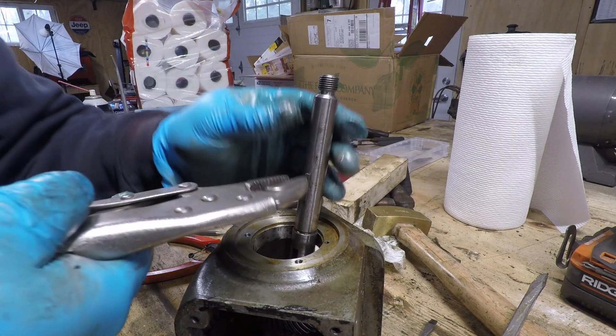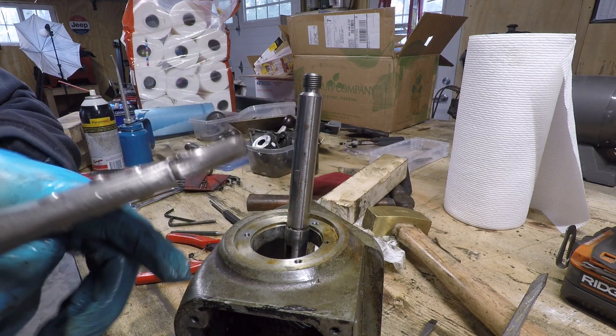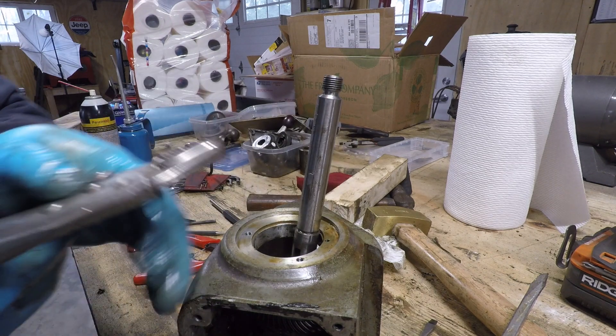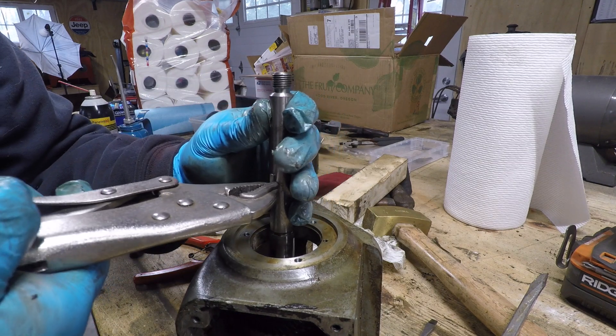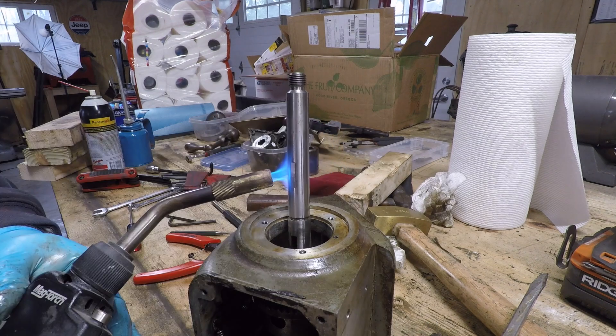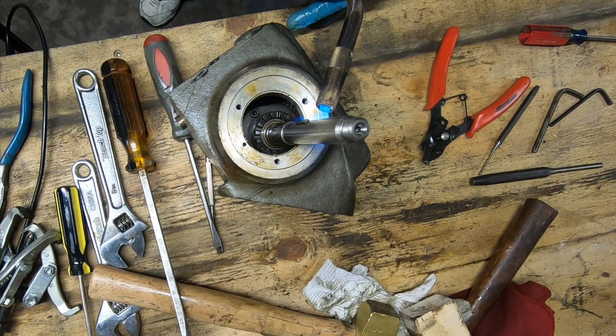Near as I can tell, the only way to get this shaft out is to send it down through a bearing that's held in place on the other side of this casting. I have to remove the shaft first because the spyroid gear and the hub won't fit out of either of these two end holes.